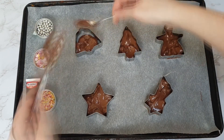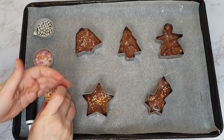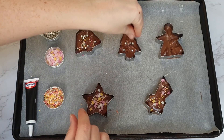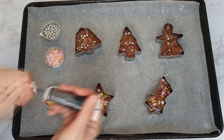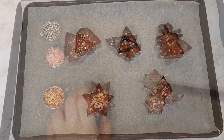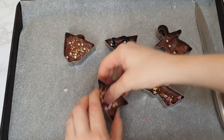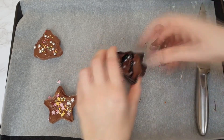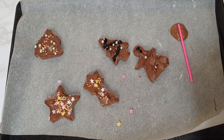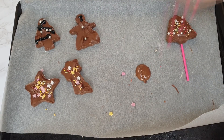If you want to grease the cookie cutters you can — just use a little oil around the inside. I didn't and I wish I had. Once the chocolate is in, decorate however you want: for my little Christmas tree I used the icing pen to draw tinsel, and I tried to draw a face on the angel. Pop these in the fridge in the cookie cutters for 10 minutes. Once set, carefully pop them out — I used a knife to release them since I hadn't greased them. To put them on sticks, melt a little more chocolate, drop a small circle on the paper, lay the lolly stick in it, place your shaped chocolate on top, and refrigerate for another 10 minutes.